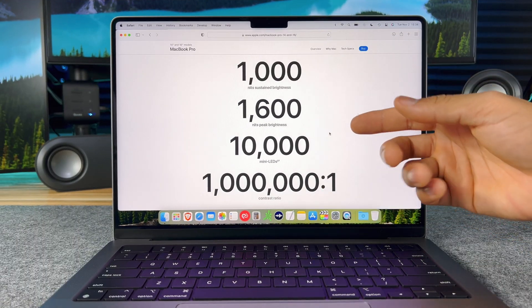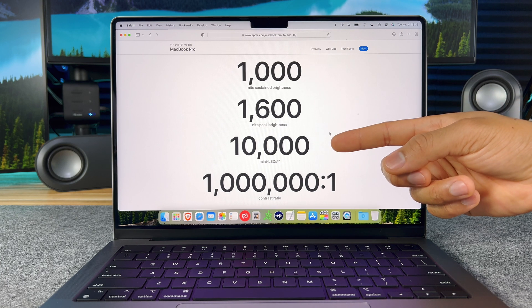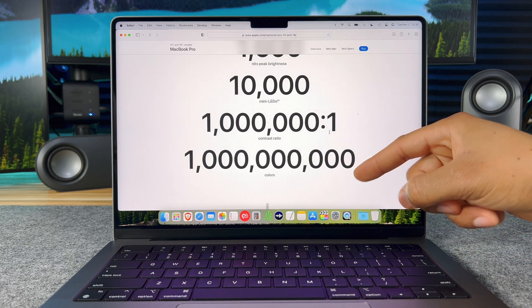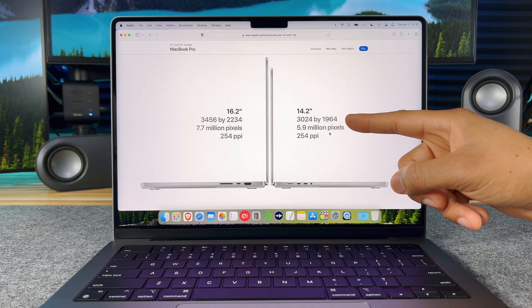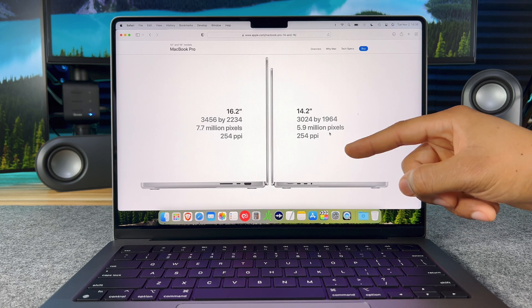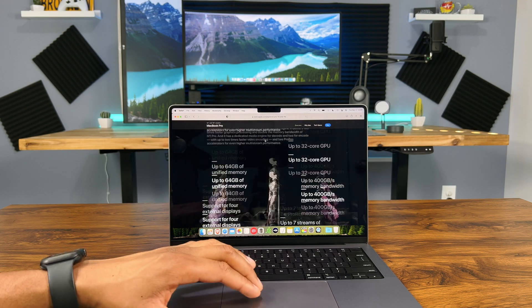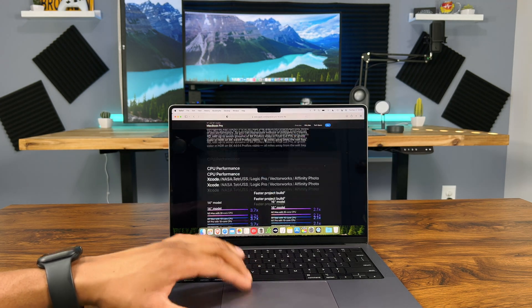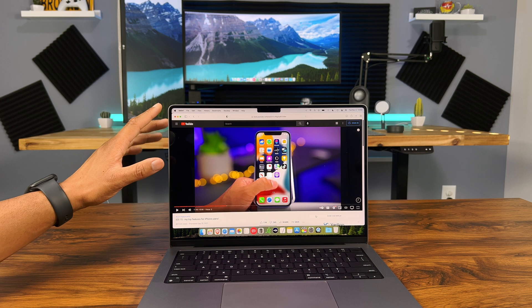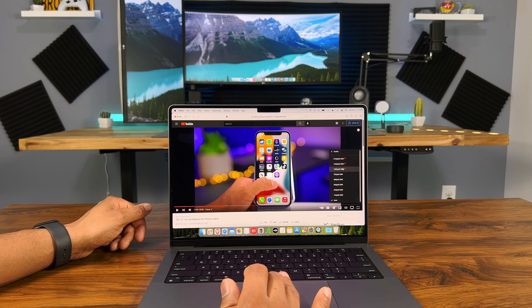This Liquid Retina XDR display is probably the best screen you can find on any laptop. It has 1000 nits brightness and 1600 nits peak brightness, 10,000 mini LEDs, a 1 million to 1 contrast ratio, and 1 billion colors. The aspect ratio on the 14 inch model is 3024 by 1964, with 5.9 million pixels and 254 ppi. It is also a ProMotion display with an adaptive refresh rate like on the iPhone 13 Pro and 13 Pro Max. This display looks very good — for professionals, it's definitely going to make video editing and photo editing a lot better. You can also watch HDR videos on YouTube and other places with this new XDR display.